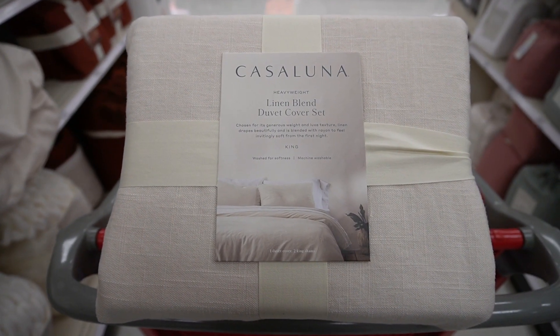For the duvet cover we definitely want to get a natural color. Casa Luna has one called natural or natural white — it has a slight yellow tinge, kind of an off-white straw color. We're deciding whether to get the Casa Luna duvet cover or go with one on Amazon. We like the material; to us it's a thick material. Some reviews say it's flimsy and thin but we just don't get that vibe. If you're going to buy this, maybe check it out in the store before ordering online.